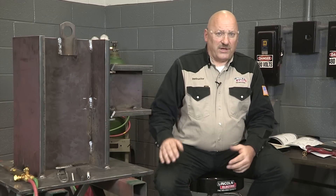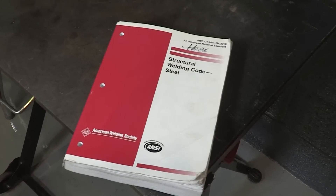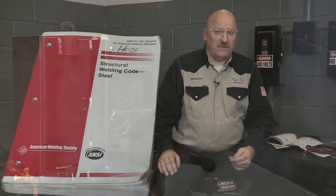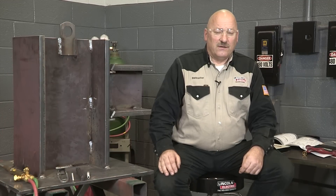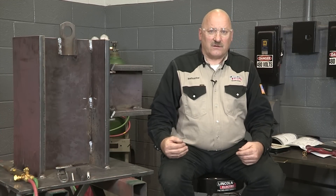We always want to make sure we're working safely when we're working around welding and torches. I refer to ANSI Z49.1, safety in welding, cutting, and allied processes, which would include heating. Make sure we have our proper safety gear on and flame retardant clothing.